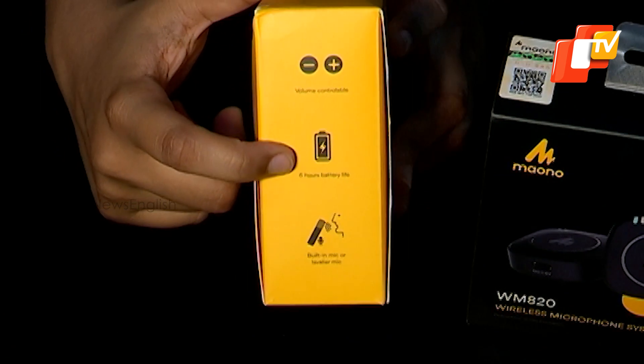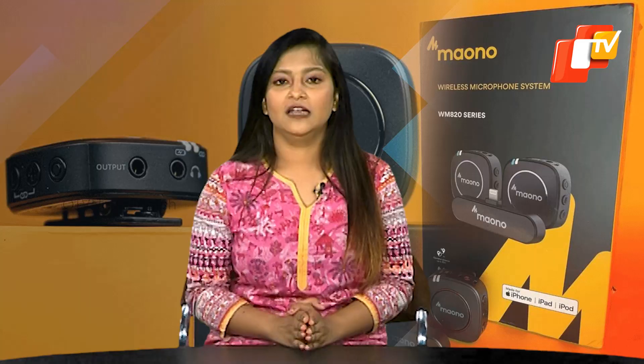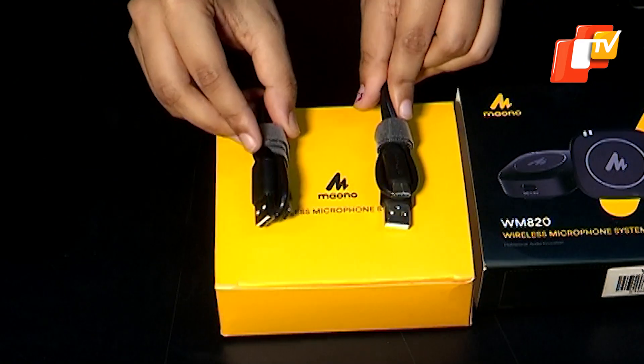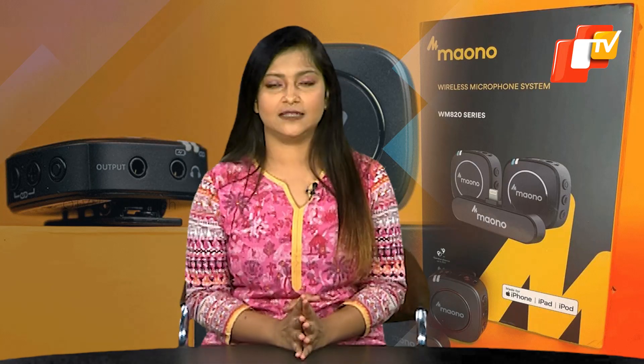The battery life has not been a major concern, especially for indoor use in YouTube videos. On a single charge, the microphone provides up to 6 hours of use. Recharging takes approximately an hour and a half. Maono has made it convenient by using a USB Type-C cable that can charge all 3 microphones simultaneously, eliminating the need for multiple cables or swapping mics while charging.